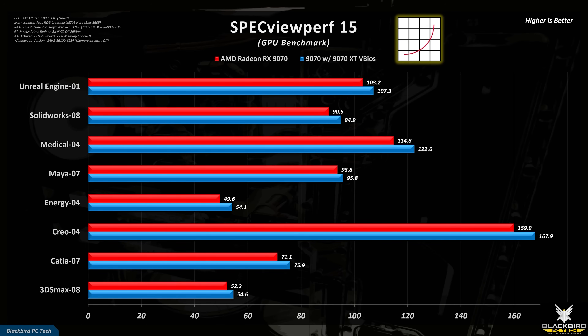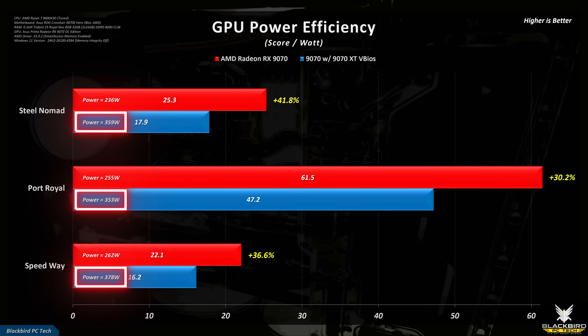One thing that is clear is that to achieve this relatively small boost in performance, the power went up significantly, which in turn reduced the efficiency of the card.